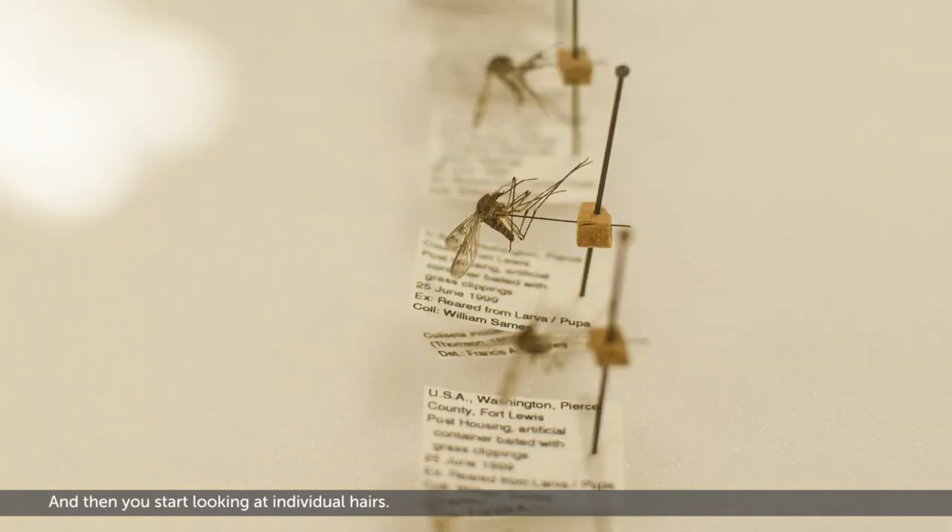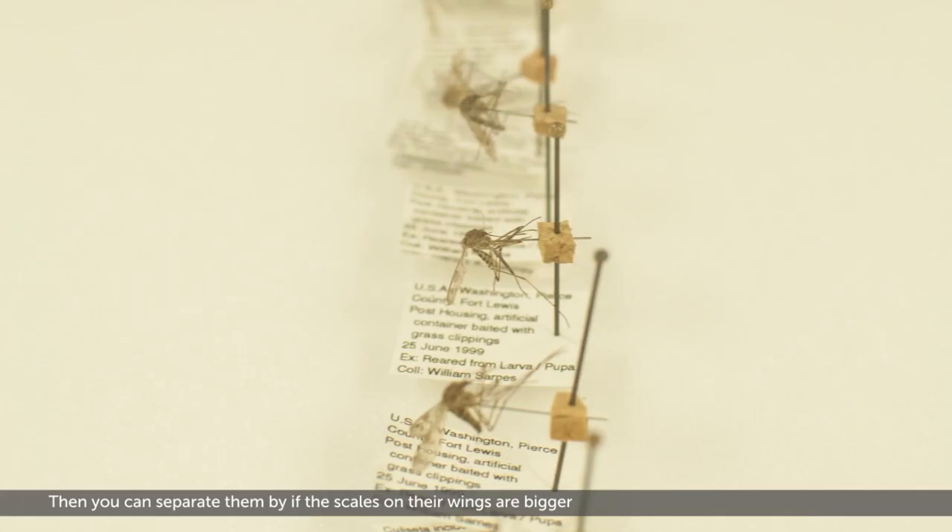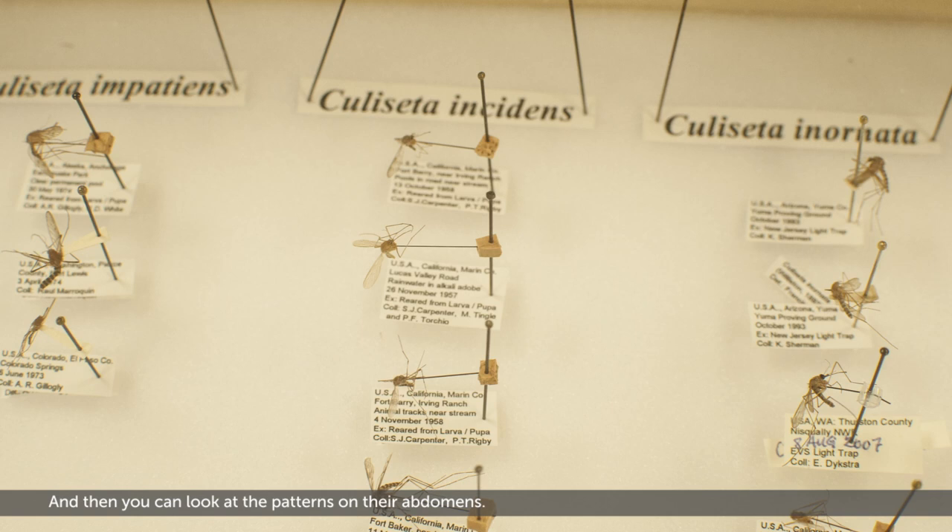And then you start looking at individual hairs. Then you can separate them by whether the scales on their wings are bigger or, if they're kind of linear shaped, they're smaller. And then you can look at the patterns on their abdomens.